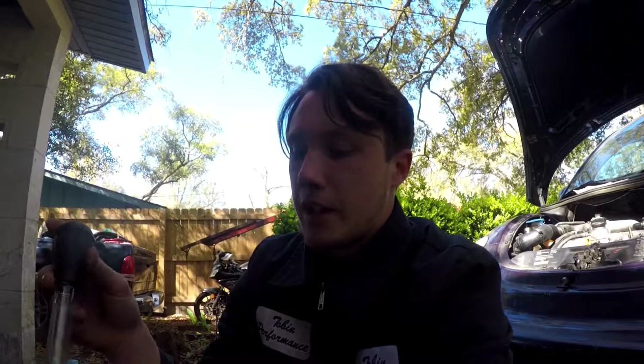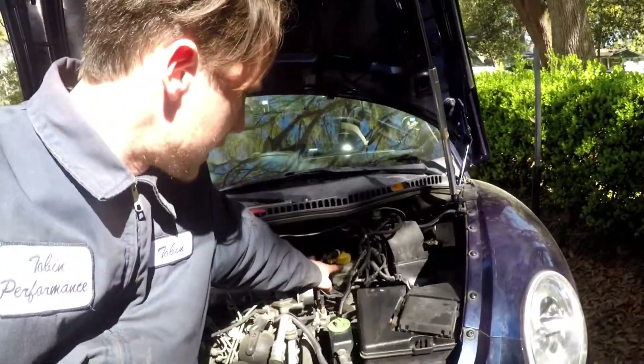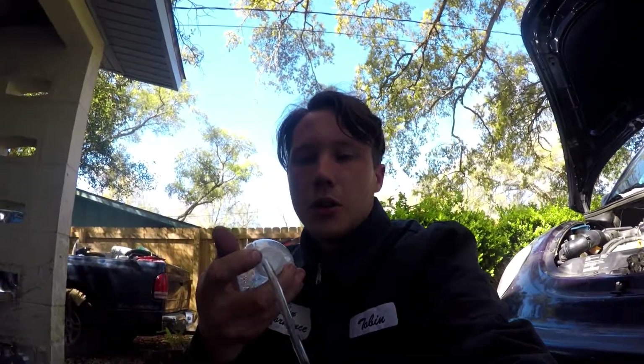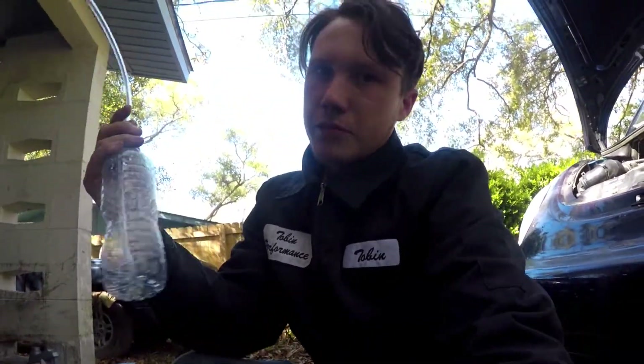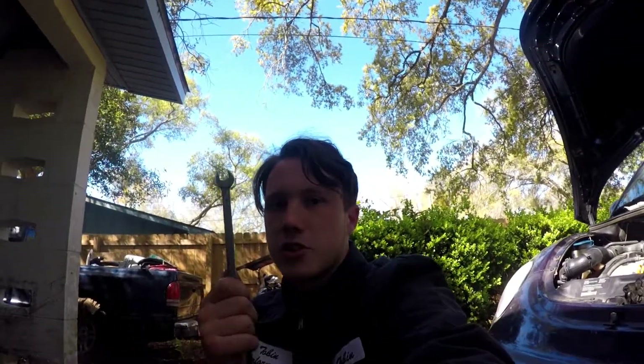I stopped by the local Dollar Tree and picked up a turkey baster because this thing will save you a lot of time. It saves you from a lot of mess and it's great for picking up fluids out of the reservoir to put the new stuff in. The reservoir on my vehicle is all the way in the back, which is a pain to get to — I actually have to take the air intake out. The other thing is to pick up some 5/16th vinyl hosing, drill a hole in it — I actually put two holes: one big hole to fit the hose and a tiny breather hole so the hose doesn't get pushed out. Get about two to three feet of vinyl hosing and a wrench to open up the bleeders.